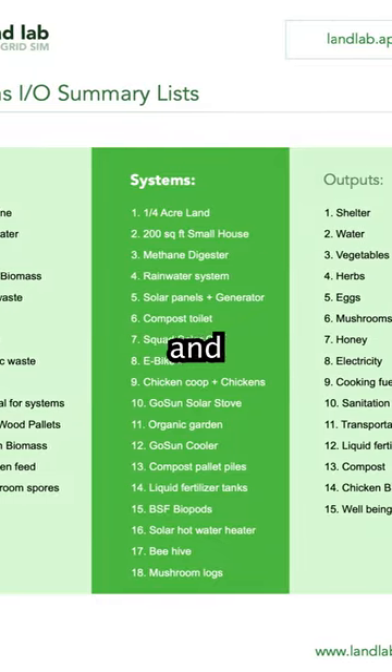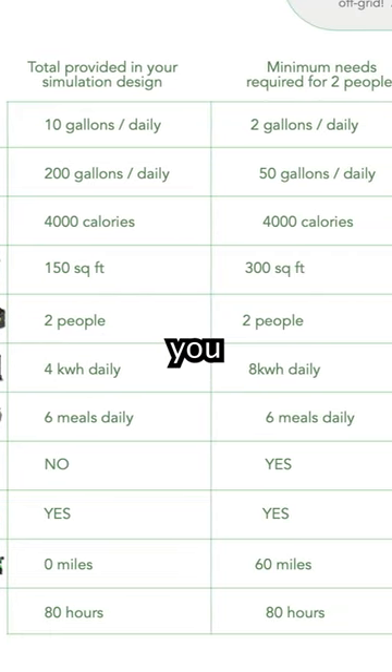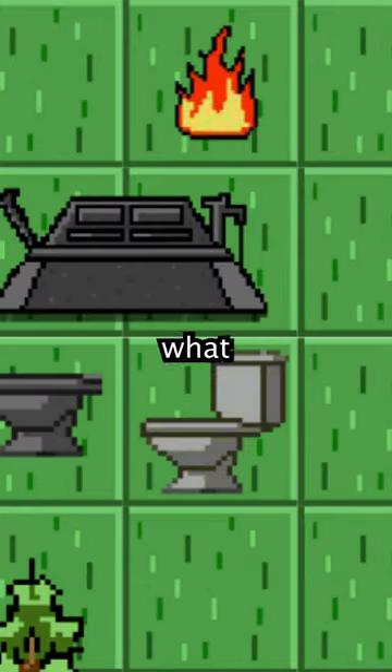It'll show you all the inputs and outputs for each system. It will show you the labor time to set up and maintain each system, and even show you the calorie count from all the food you'll be producing to see how many people you can feed. And those are only a few of many examples of what the sim can do for you.